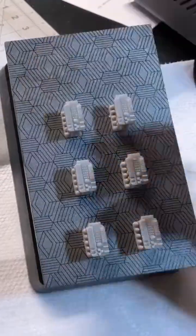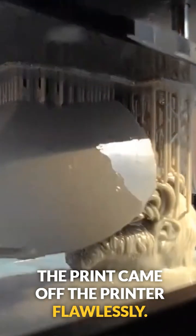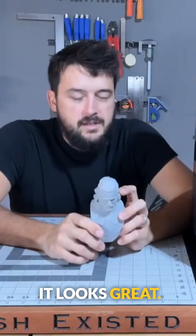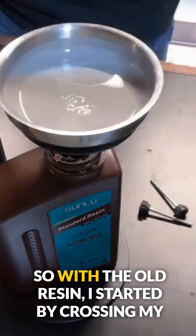I went ahead and sent a test file of the Jon Snow model through the printer. The print came off flawlessly — I washed and cleaned it up in my washing and cure machine. It looks great; the level of detail is insanely clear, just what I would expect coming off any modern resin printer.